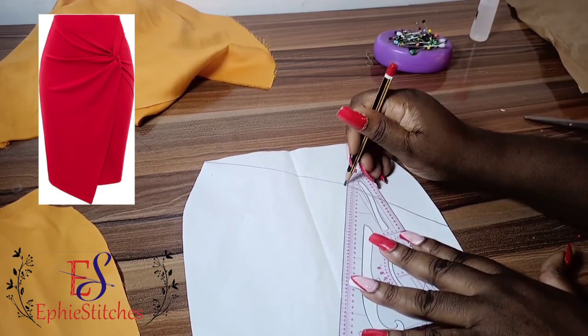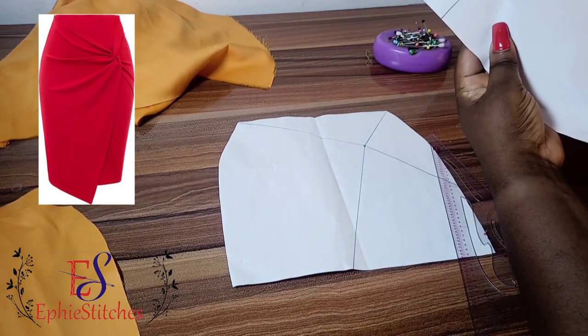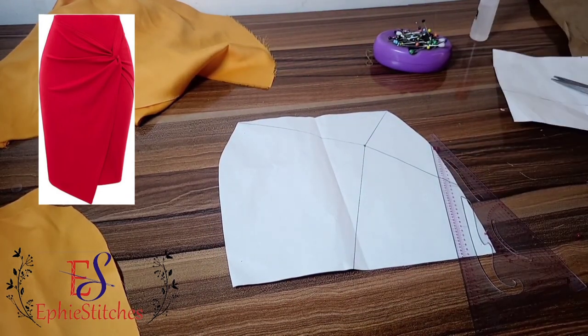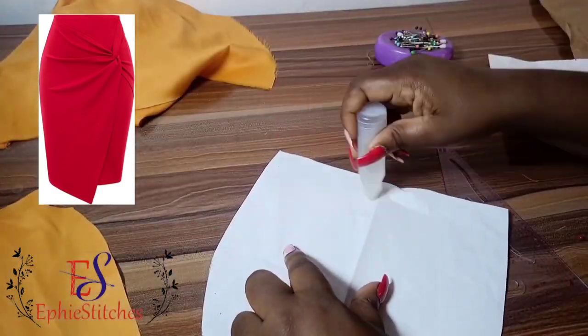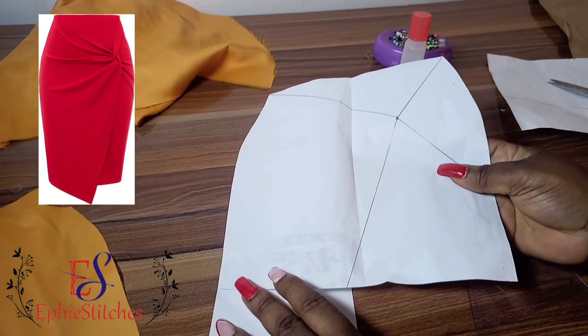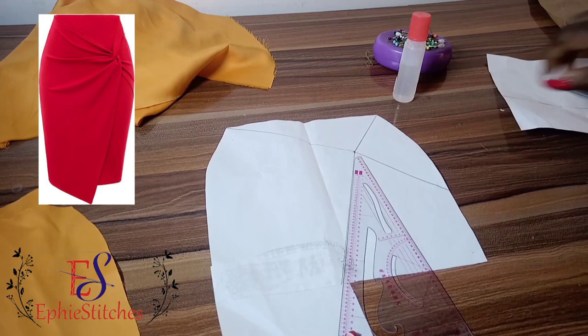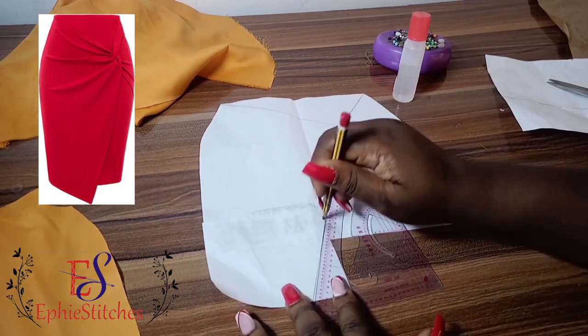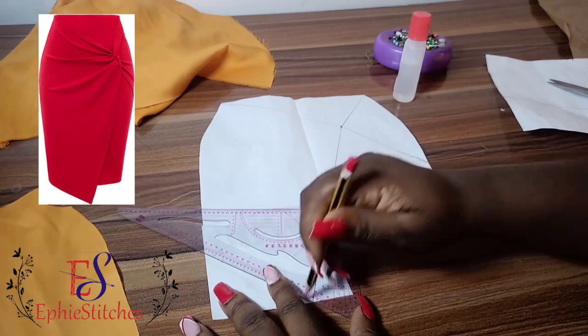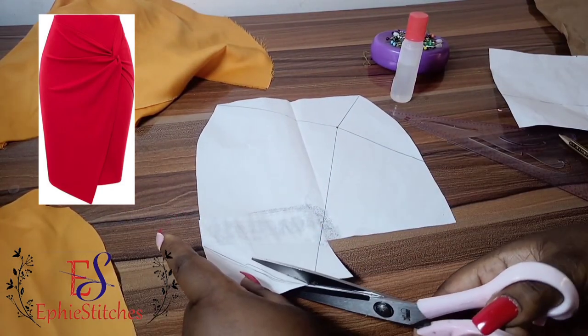These are the style lines that we are drawing, and if you look at the picture very well, you'll notice that for the draped part of the skirt, it is extended at the hem. So I'm adding an extra paper to create an extension allowance at the hem, extending it straight to the side at the hem too.